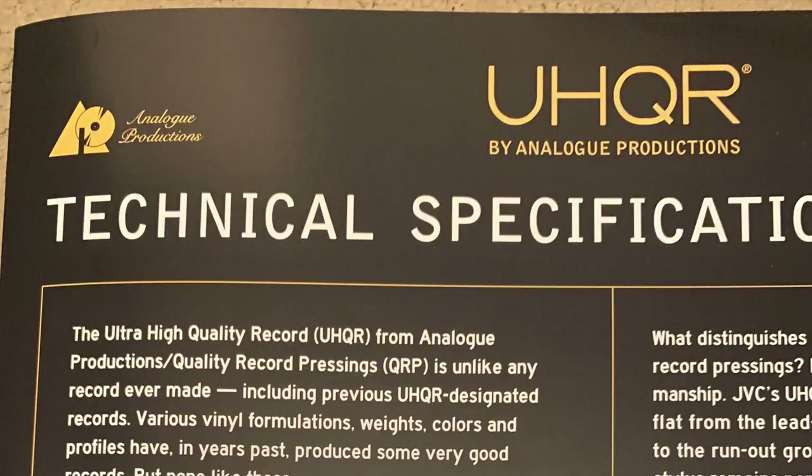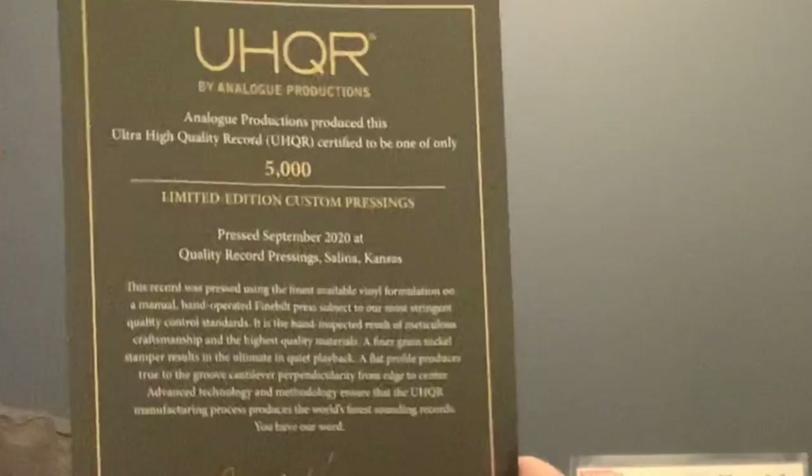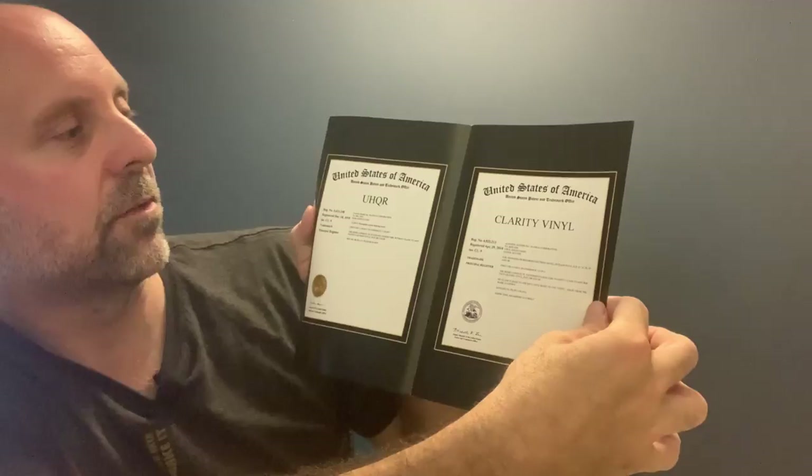And this is a UHQR by Analog Productions technical specifications manual. It says the Ultra High Quality Record UHQR from Analog Productions Quality Record Pressings is unlike any record ever made, including previous UHQR designated records. It's a limited edition custom pressing to 5,000. In the back there are pictures of the Quality Record Pressings team, and a certificate of authentication for the Clarity Vinyl UHQR.